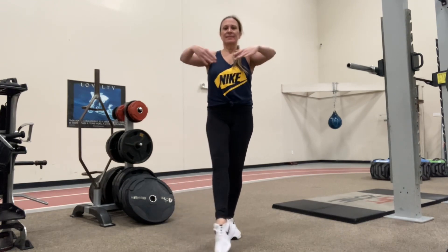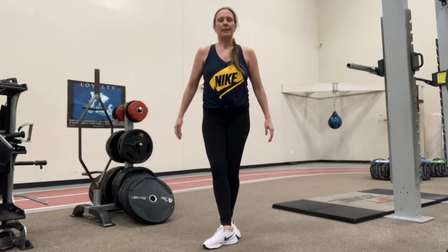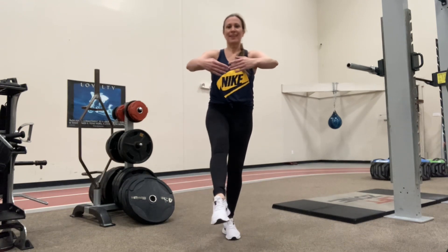As you can see here, I tap front, side, back. That foot is touching the ground — that extended leg. I'm going to lift it just a tiny bit higher here. Front, side, back.